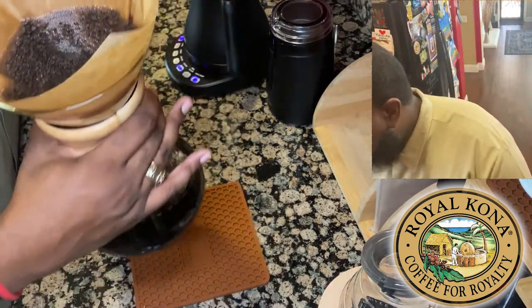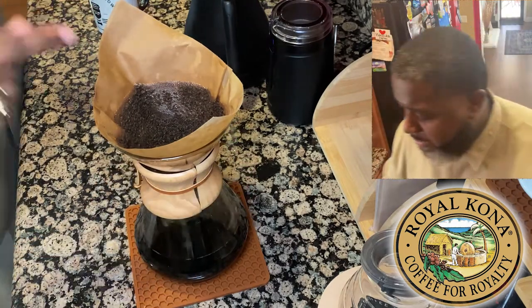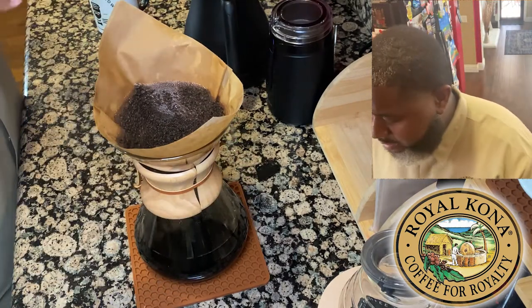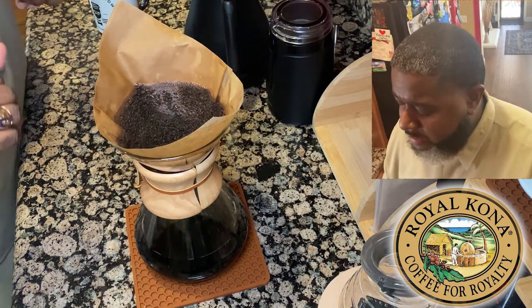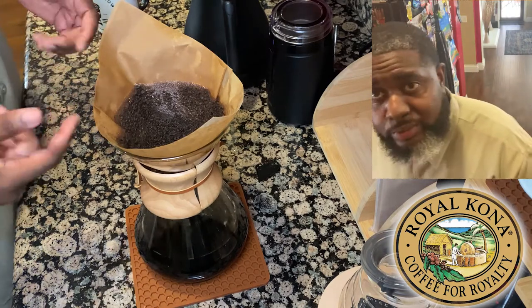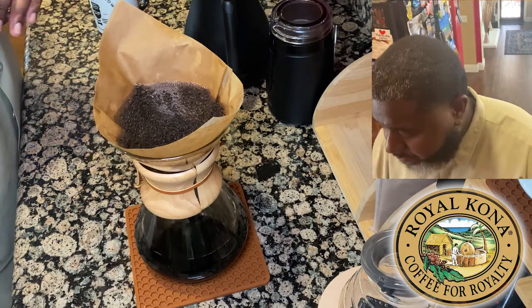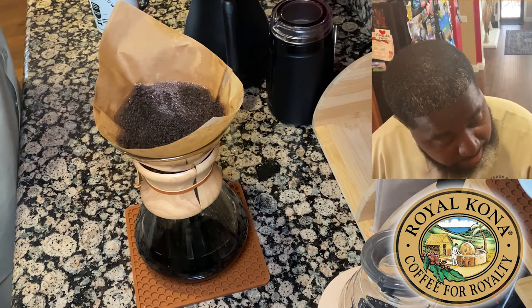All right, so we're about brewed down with our coffee. You've got to be careful at this part because even though the coffee has pretty much dripped and brewed down, the filter and the coffee grounds inside are still pretty hot.